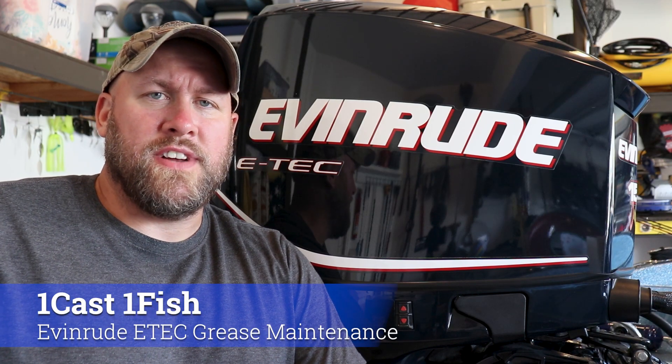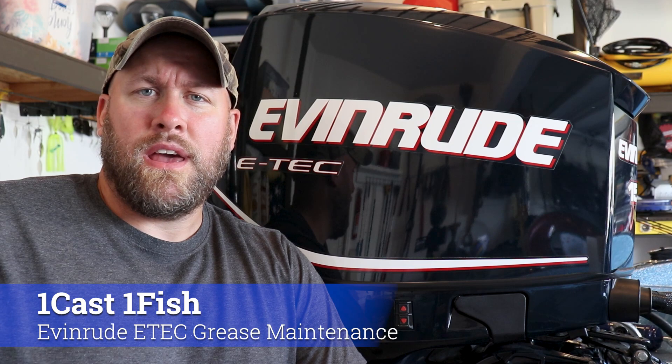Hey everyone, it's Paul from OneCastOneFish and today I'm going to be showing you how and where to apply grease on your Evinrude ETEC. So today we're going to be greasing our Evinrude ETEC 150, and before we get started I just want to talk a little bit about the grease we'll be using.